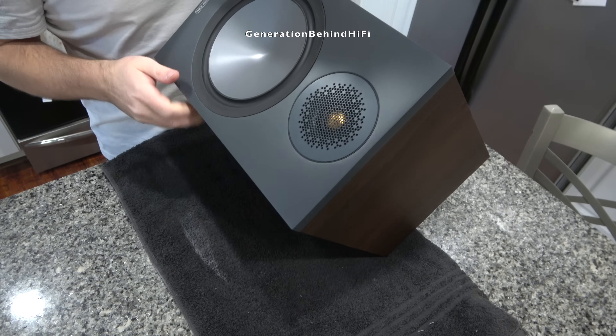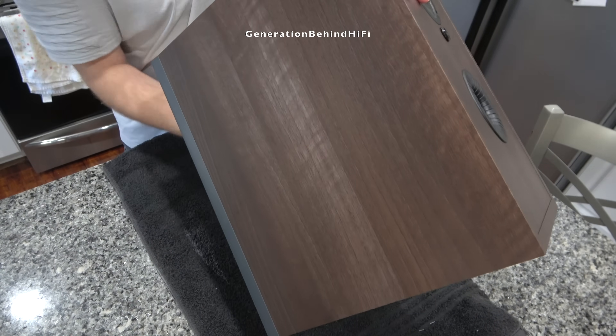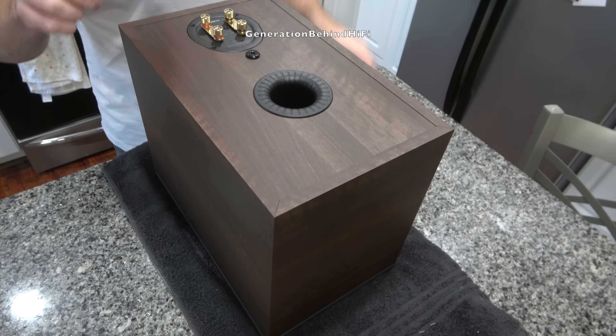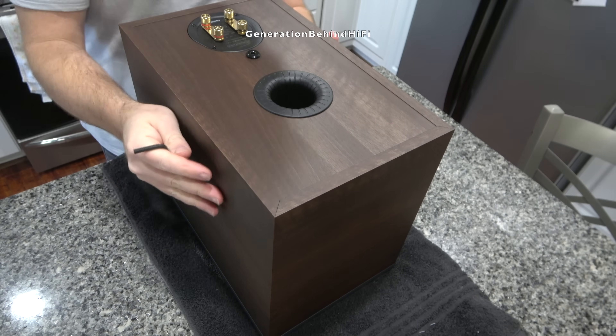The first thing I'm going to do is remove this big eight-inch driver. It's held in by a single five-millimeter allen bolt. Once I undo this, I'm hoping the driver will just come right out.